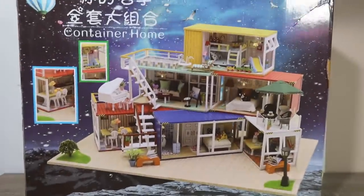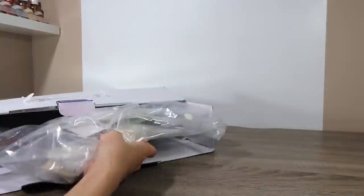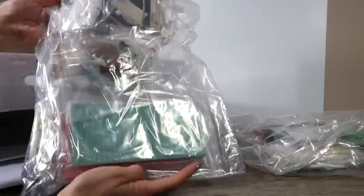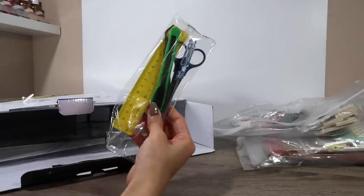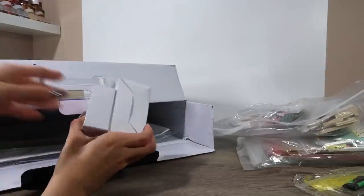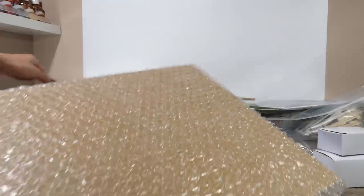First things first, let's break open this kit and check out what we have to work with. Everything comes well packaged inside this box in separate Ziploc bags. These first two bags contain all the pieces we'll need to build the house. Then there's this adorable tool kit with a ruler, razor, tweezers, scissors, and a screwdriver. Then there are these two mystery boxes and all this paperwork. Lastly, we have the MDF panel for the base and a bunch of acrylic sheets for our display case.